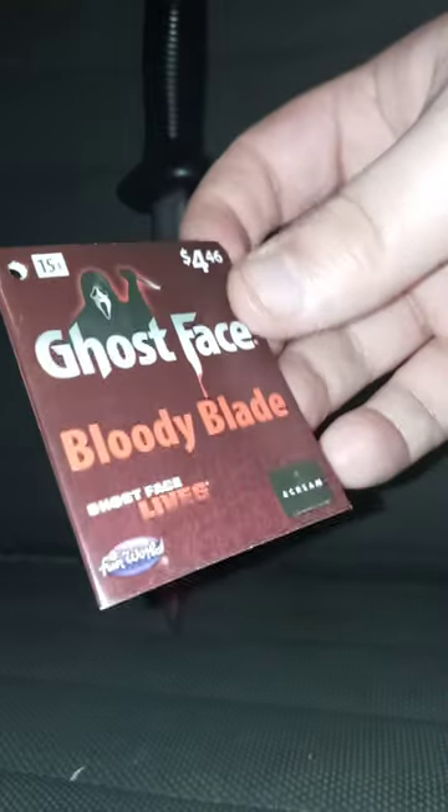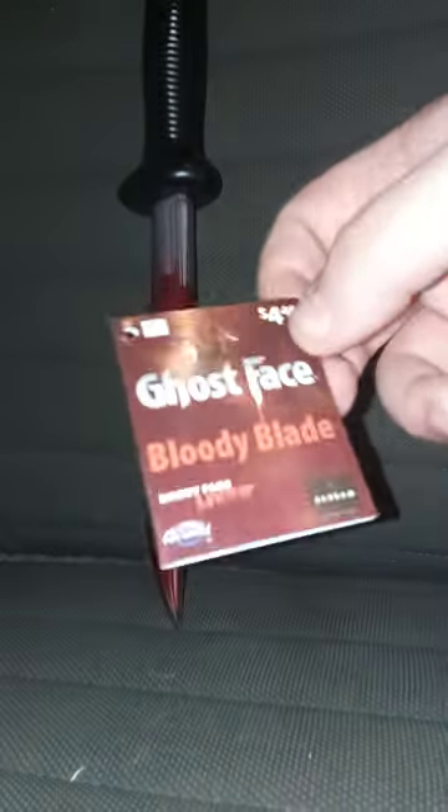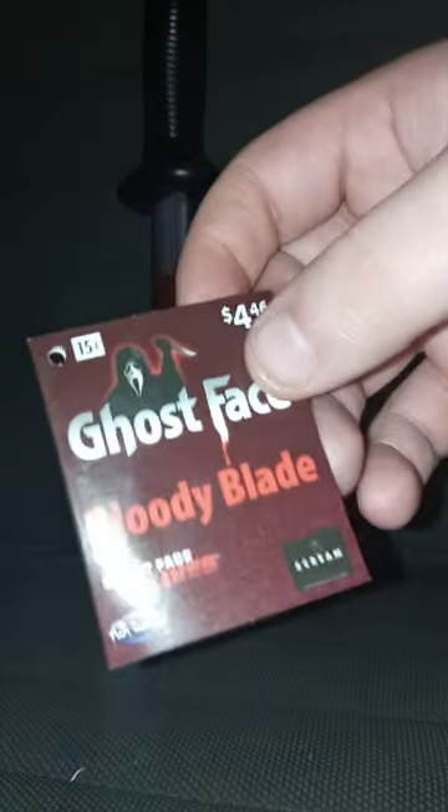I got this Ghostface Knife, or on the tag it says Bloody Blade by Fun World. Here's the tag — you have to be 15 plus to own this. It's only $4.46 at Walmart.